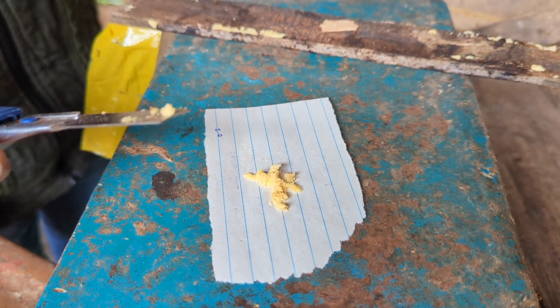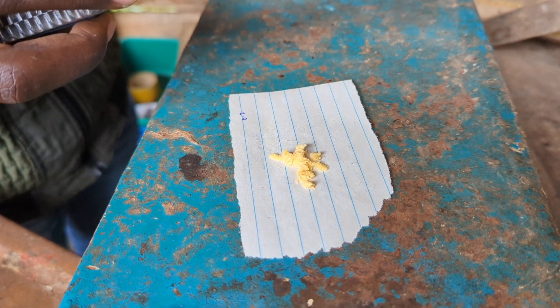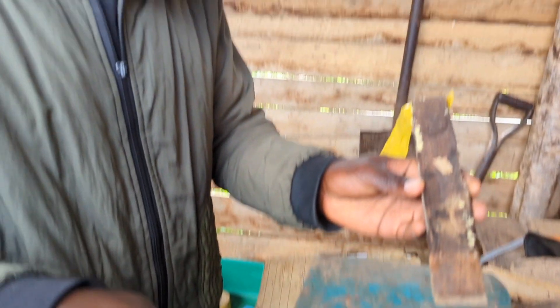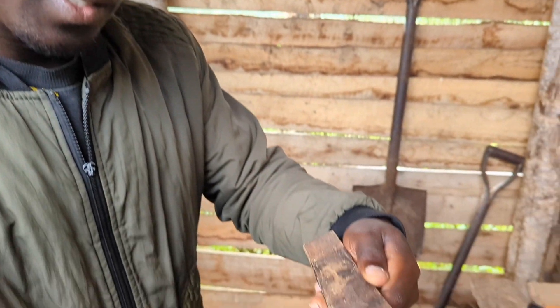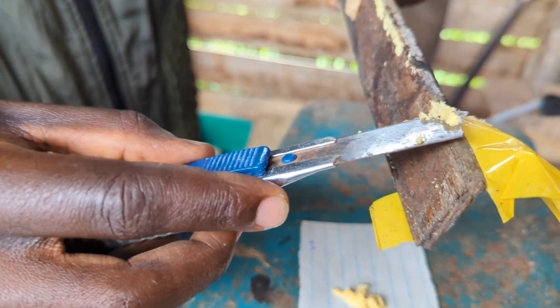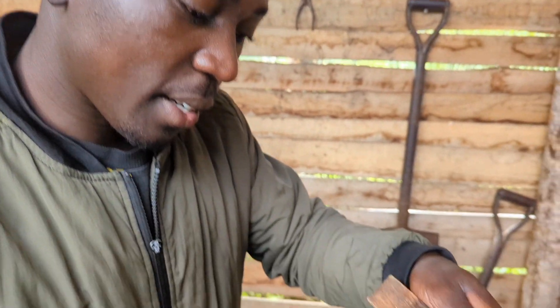After a while you get used to it. Because when there are many, you can even see depending on the clutches that you've done with the cardboard. What's the most you've collected in one go? There was a time I collected 11 grams.